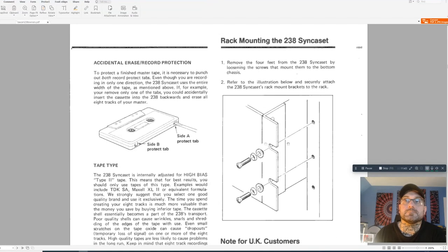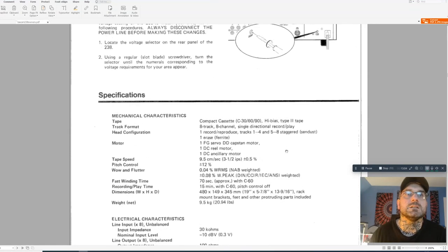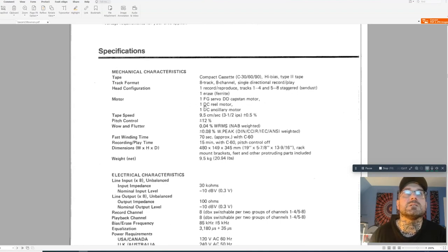I'm not a huge fan of the rack format — I like desktop stuff and pedal-format effects. I don't like sockets and switches being around the back where you need to move furniture or get a torch. The voltage can be changed, so you could import one from the US to the UK or vice versa with a plug change. Specs include a DC reel motor and DC ancillary/control motor — the one that raises and lowers the head assembly depending on which mode you're in.